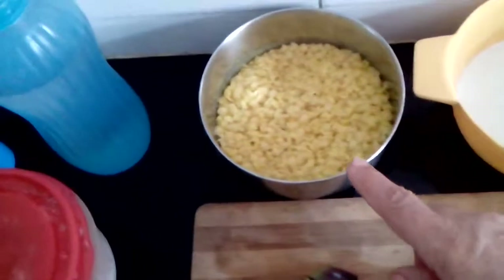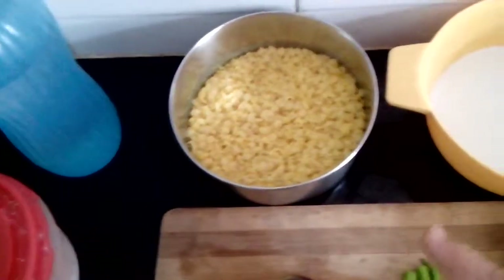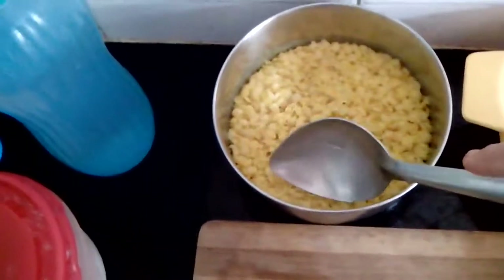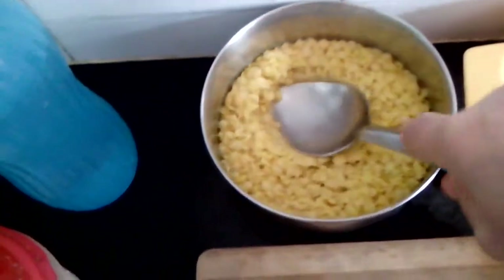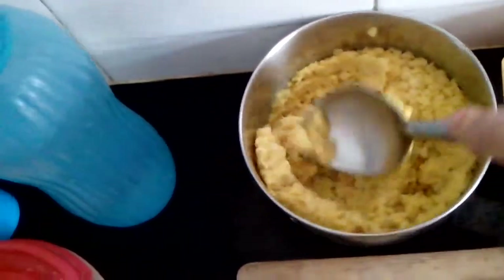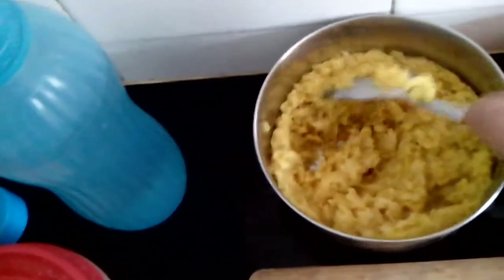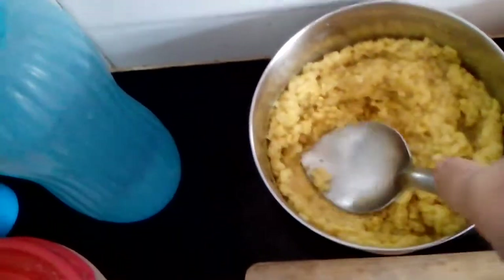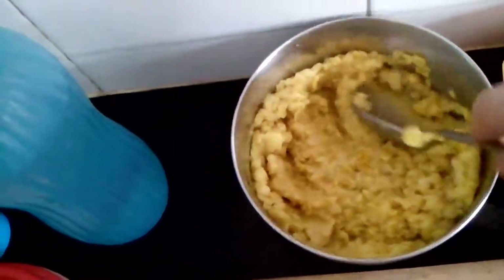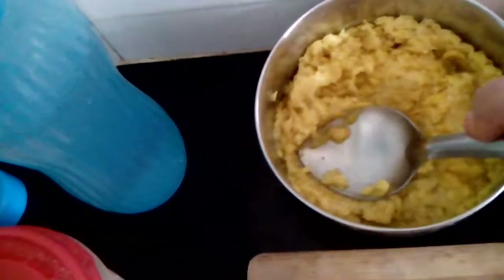Now this is prepared with toor dal, but as I told you in my previous dal recipe, I don't personally use toor dal — I use masoor and moong dal. Toor dal is tastier than moong and masoor, but it's a little heavy. I like moong dal; I am used to it now. It's very light for digestion.